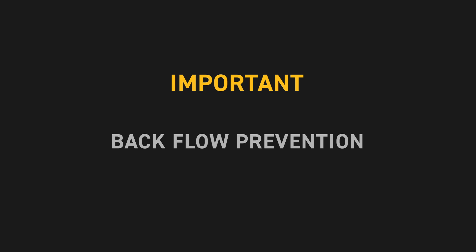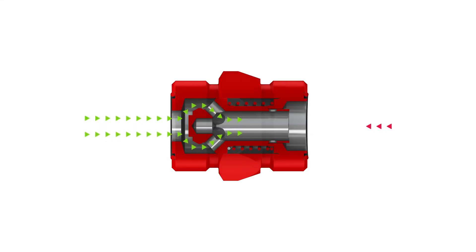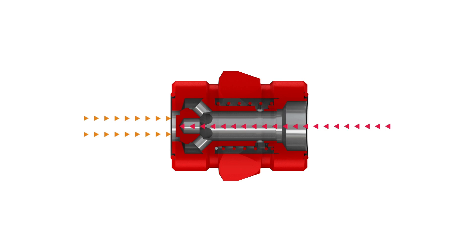Possibly the most important feature of the check valve is backflow prevention. If a situation occurs in which backflow is present, the check valve poppet will close, preventing the flow from working upstream and potentially damaging expensive components in the system.